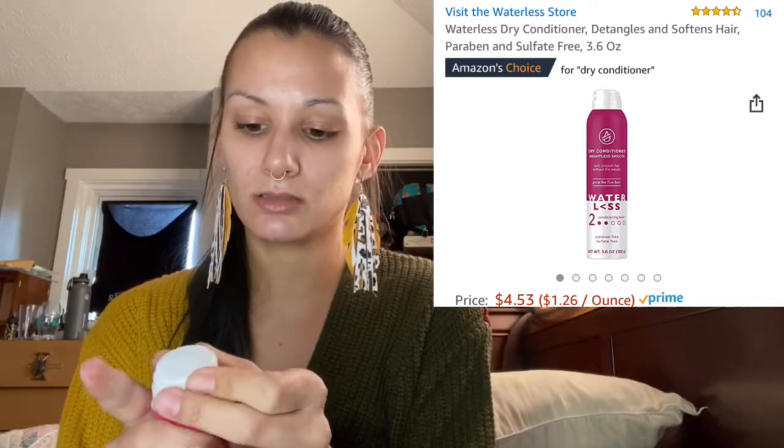This product is paraben free and sulfate free. It actually isn't in the pamphlet so I'm going to look it up and post information on screen. It has a little locking mechanism — it turns to lock, which is neat if you're carrying it in your purse. It's a strong spray — oh, it smells so good! It smells so fresh and pretty. I really like that a lot, and I like the locking mechanism.